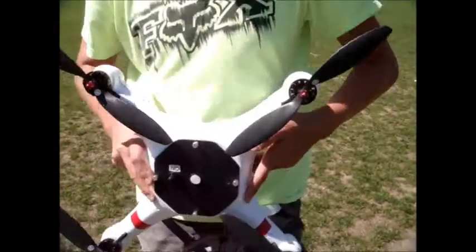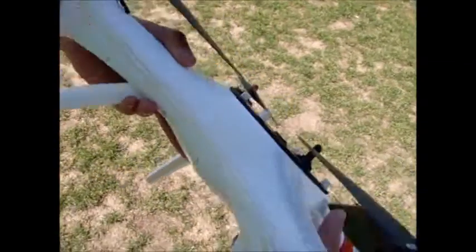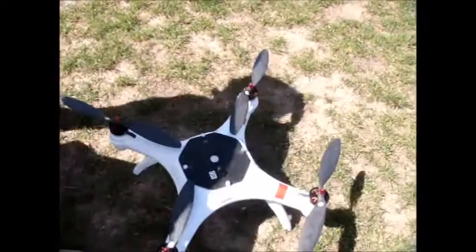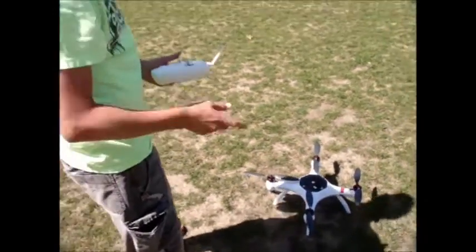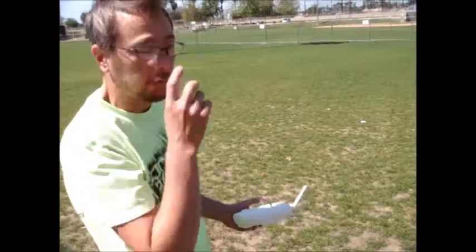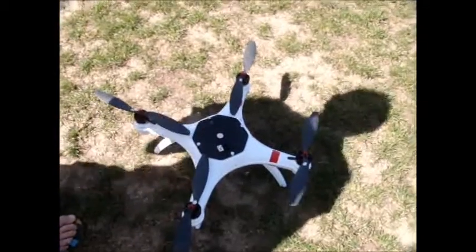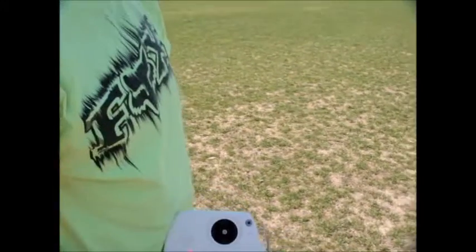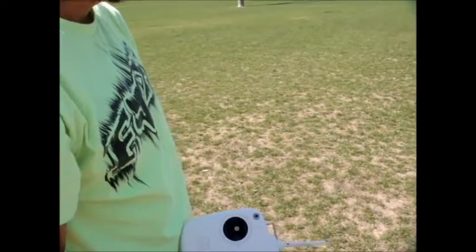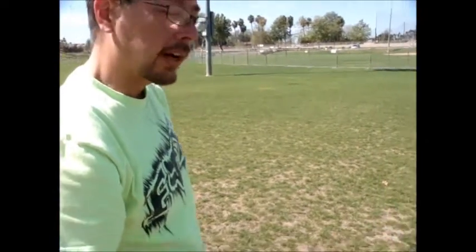Now it turns off, and no blinking red light, so that's good. We're going to go ahead and turn off the copter — it's going to save those settings, because if you just take off, the settings won't be saved. It's really important to turn off both the transmitter and the power to the copter to actually have the compass settings set up. And always turn off your copter before you turn off your transmitter.